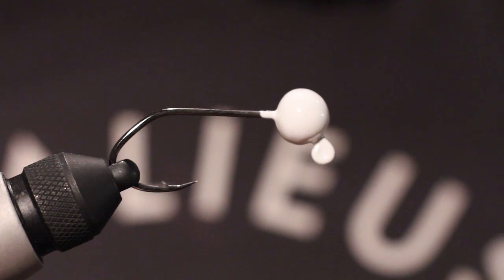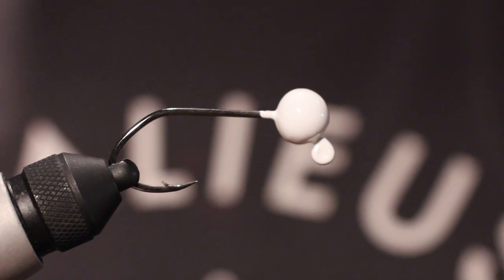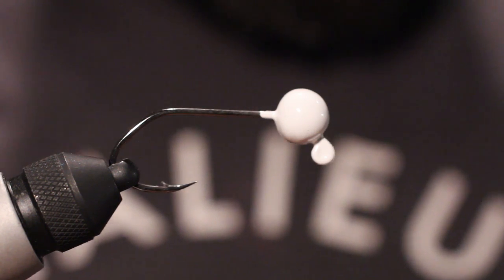These things work great. So you're just using these under a float. The idea is you're imitating a squid — that's kind of the idea.